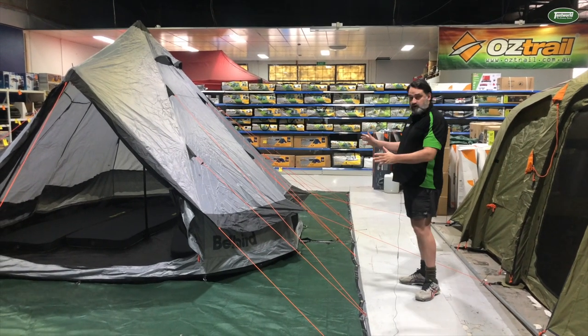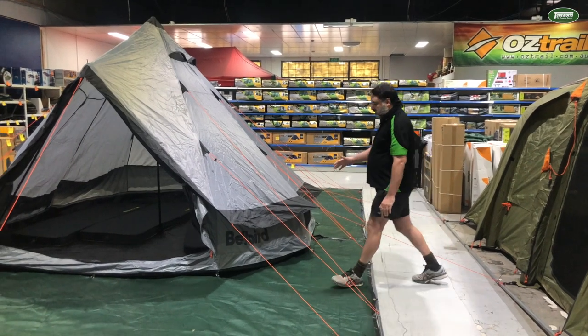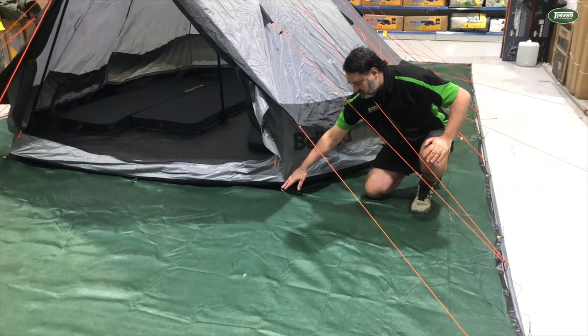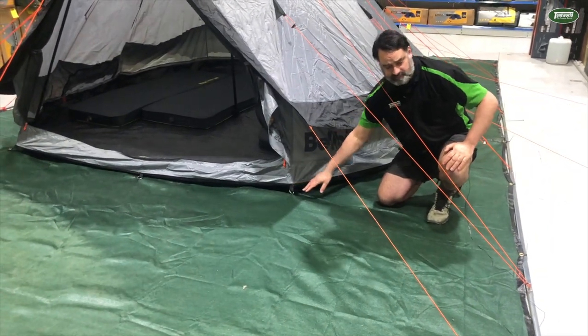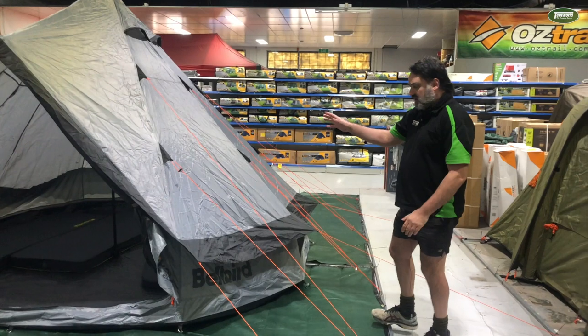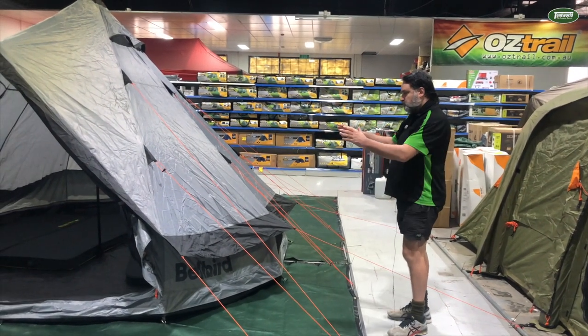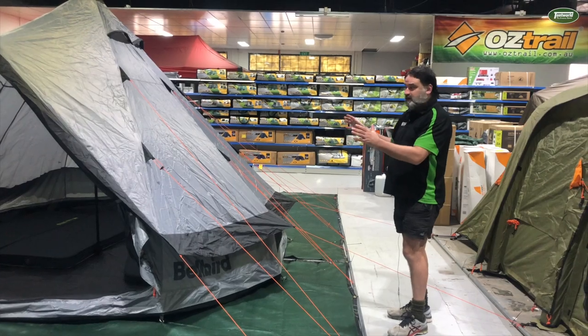Now as you can see, this tent is supported by a lot of guy ropes. When you're first setting it up, you do need to peg it out first through these ring straps here, and then you put the poles in. And then it's a matter of securing all these guy ropes around to pull it taut to create that Bellbird shape.